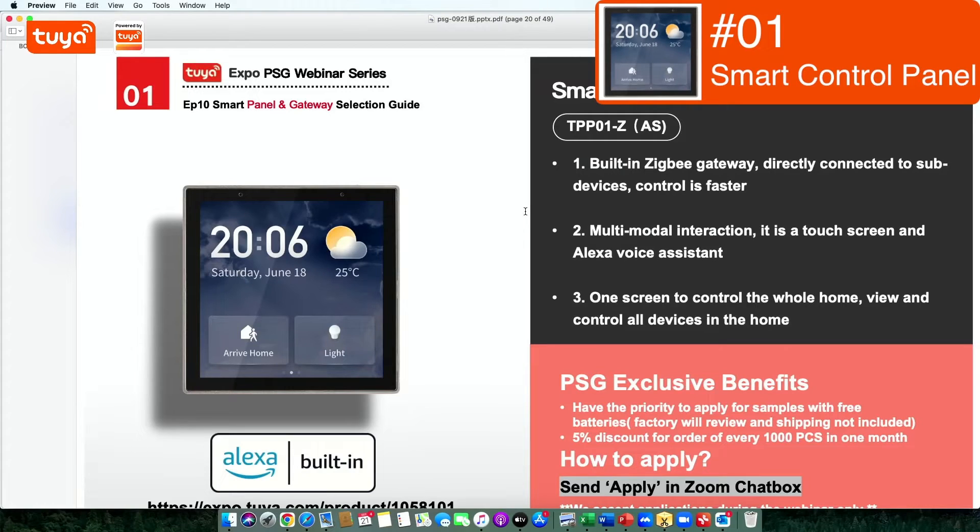This is a very typical panel. From Julia's side, there are a few things to specifically mention. This is one of their self-developed smart control panels, but it also welcomes OEM and others. Something special about this device is it has a built-in ZigBee gateway that directly connects to separate devices, supporting up to 128 devices.